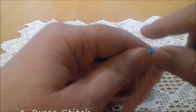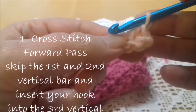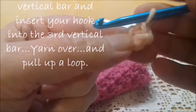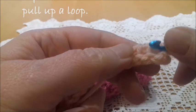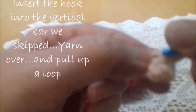Now we're going to start to work the bias stitch. The first row of the bias stitch is the crossed stitch, as we have already learned. So skip the first and the second vertical stitches, insert the hook in the third, yarn over and pull a loop, but then go back into the previous stitches.